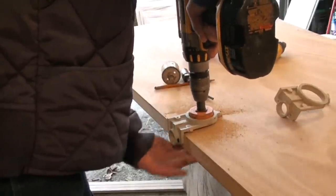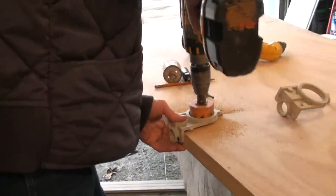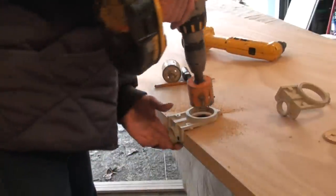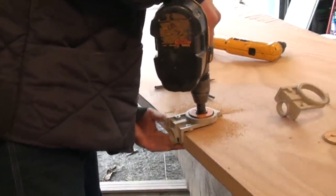I'm not pushing real hard — just letting the drill do the work. There's one side done. The guide drill popped through, and there's our guide hole right there.